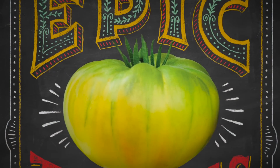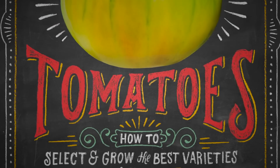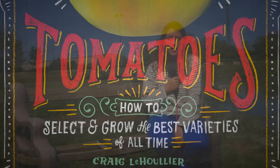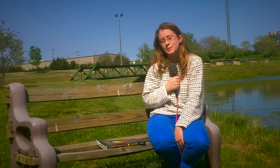For more tomato growing insight, check out Craig's new book, Epic Tomatoes from Story Publishing. For any other garden questions you might have, check out our website, MotherEarthNews.com. You may also want to download our new app, The Tomato Chooser. Thanks and happy gardening!